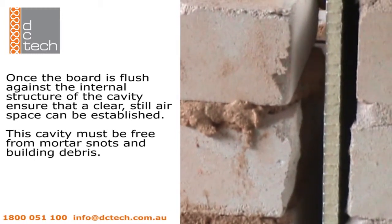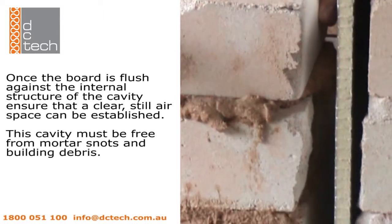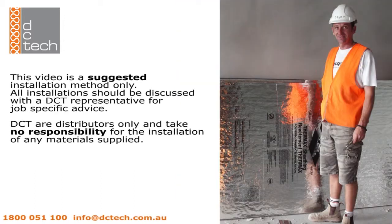Ensure that a clear, still airspace can be established. This cavity must be free from mortar snots and building debris in order to function effectively. For job-specific advice, please contact a DC Tech representative.